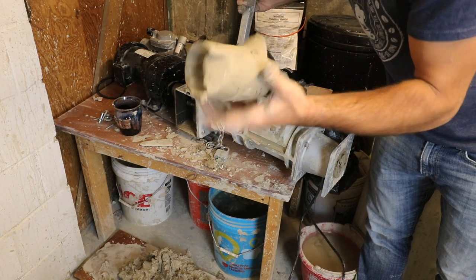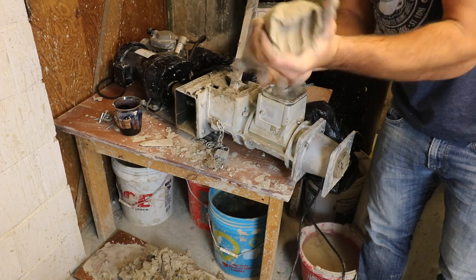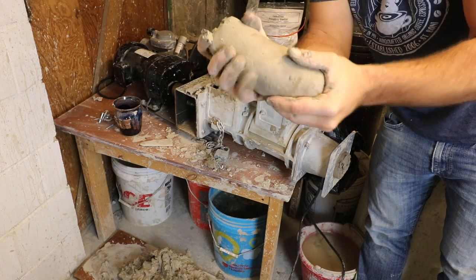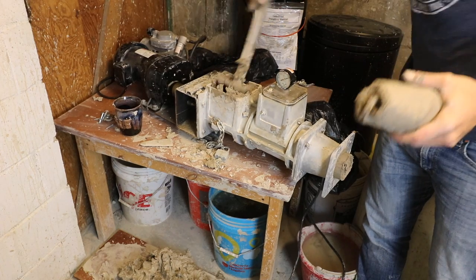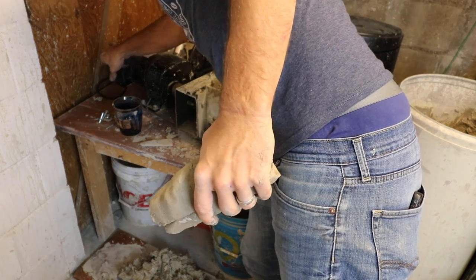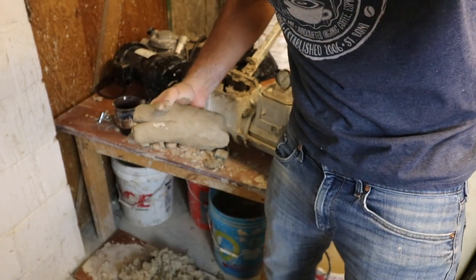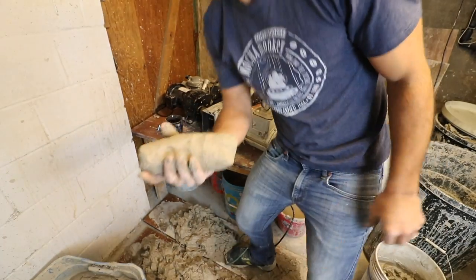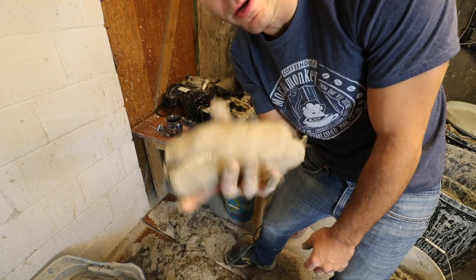And there you go — there's a piece of clay ready to go, right out of the pug mill. That's about the easiest wedging you can do right there.